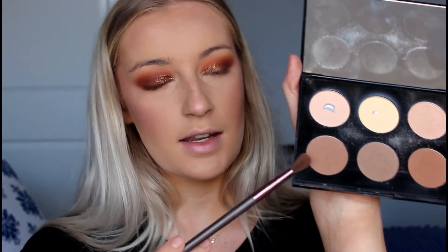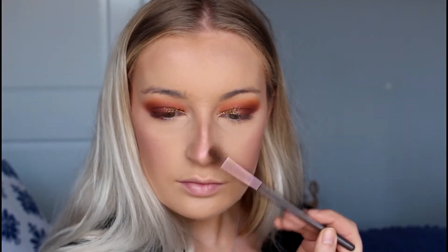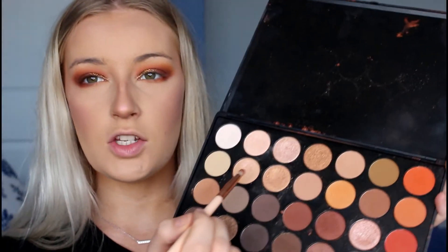I'm going to contour my nose a little bit, taking a contour shade on a little blending brush and applying that down the sides of my nose. To finish up the eyes I'll take a little pencil brush, go in with that dark orange shade and apply it right below my waterline from outer corner to inner corner to blend the whole look together. Then taking that darker shade on the outer corner, and using that iridescent pink colour on the inner corners of my eyes.